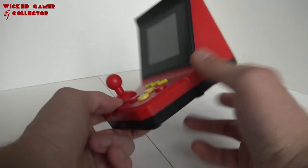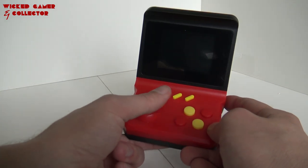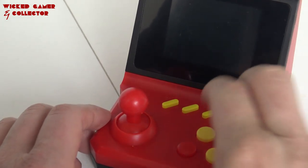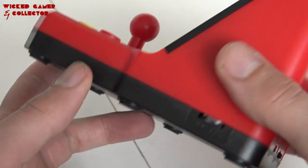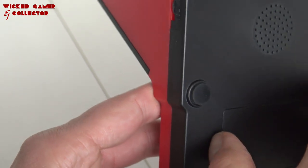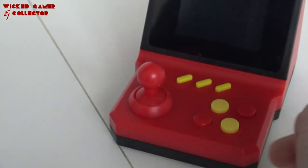Alright, so here's the system itself. They sent me the red and black one — I really love this color combination. It has an analog stick, not like a real arcade stick. We're having A, B, X, and Y buttons. I'm guessing these are the turbo buttons. We can see camera, reset, select, start, and volume control. DC 5V port for charging and for the controller. TV out, on/off switch, and speakers at the bottom. And we're having the Nokia battery, the BL-5C. Very convenient, because if you want a bigger one or replace it, it's very easy and cheap to find.